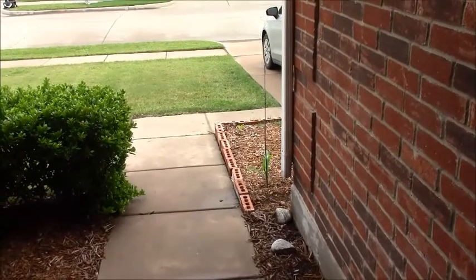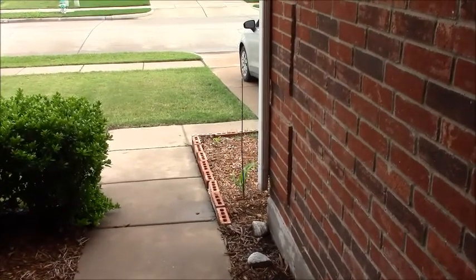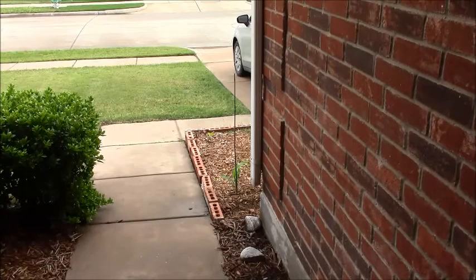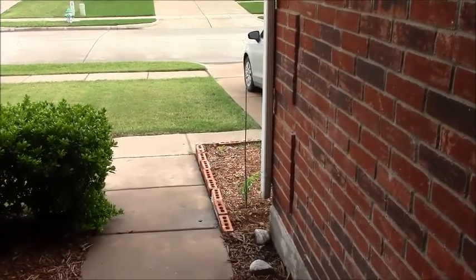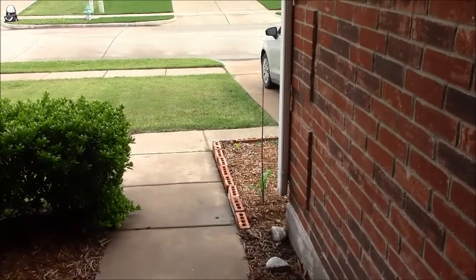That's what's going on in the front yard. When it stops raining — it's starting to rain again — so if it lightens up, I'll take you in the backyard and show you that monstrosity out there. Peace.